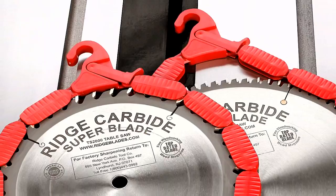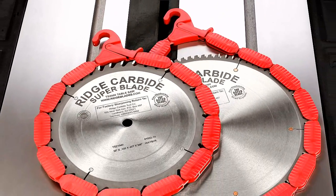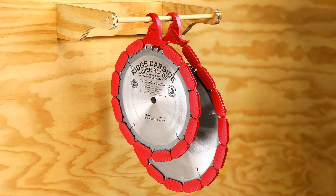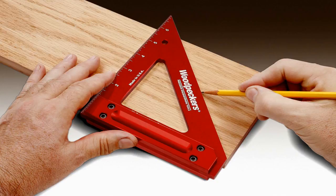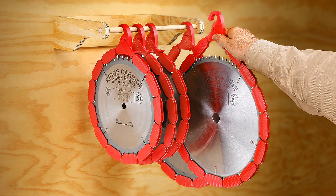Blade Savers are molded using tough ABS plastic that will provide years of protection for your valuable saw blades. Blade Savers are available for 10 inch and 12 inch saw blades. So consider Woodpecker's new Blade Savers adjustable saw blade guards — like all quality Woodpecker's products, Blade Savers are proudly made here in the USA.